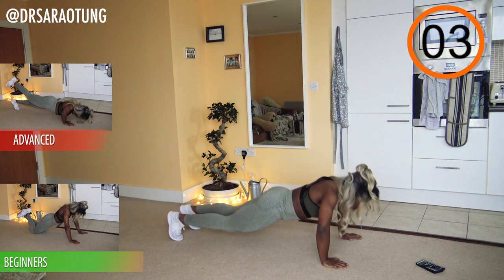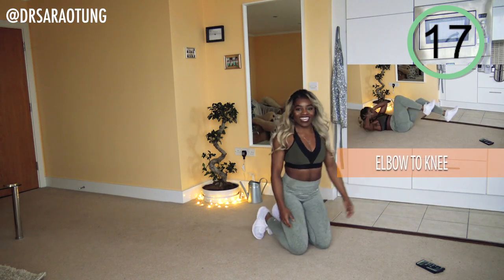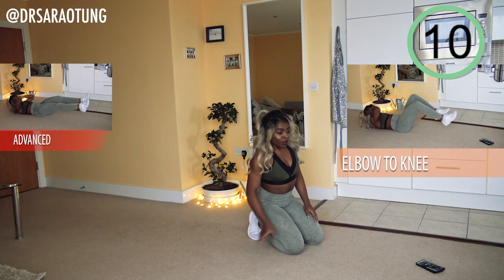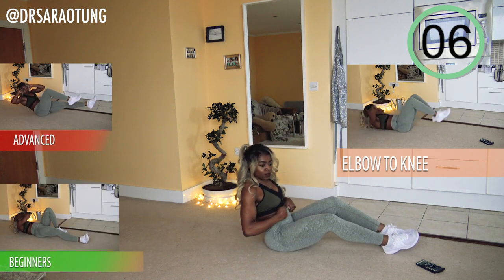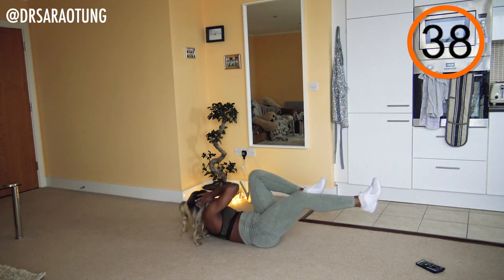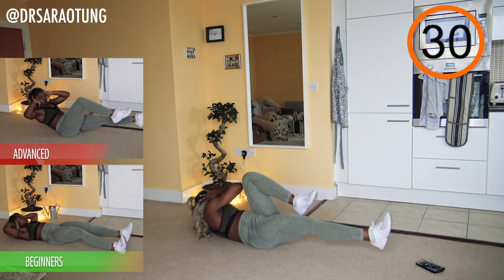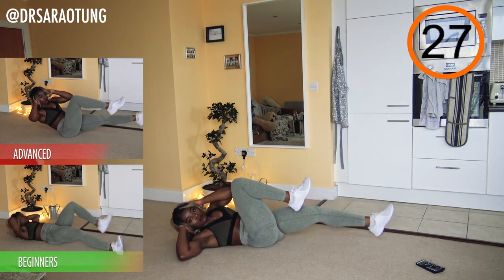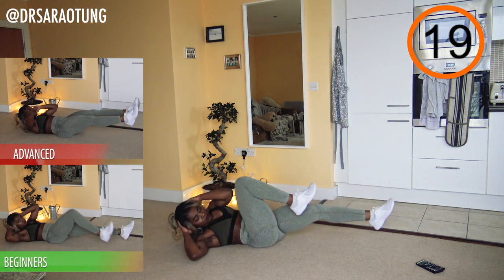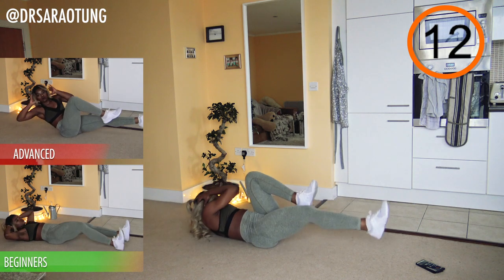Well done! Next exercise: elbow to knee. Legs off the floor, twisting at the waist, bringing elbow to knee for intermediates. Advanced, get the whole back up off the ground and meet elbow to knee in the air. Beginners, you can have your legs touching the ground and just twist. Go — keep your elbows relatively open so you get more of a twist. Intermediate, bringing the upper back just slightly off the floor, keeping the legs off the floor as much as you can, really engaging the core and twisting through the obliques.